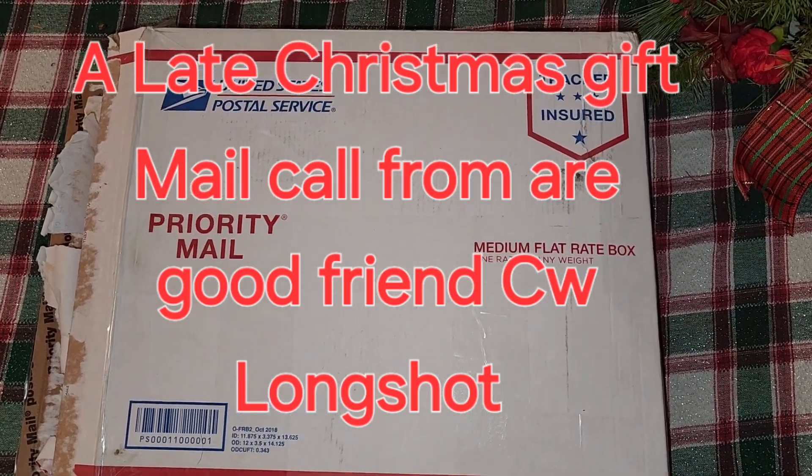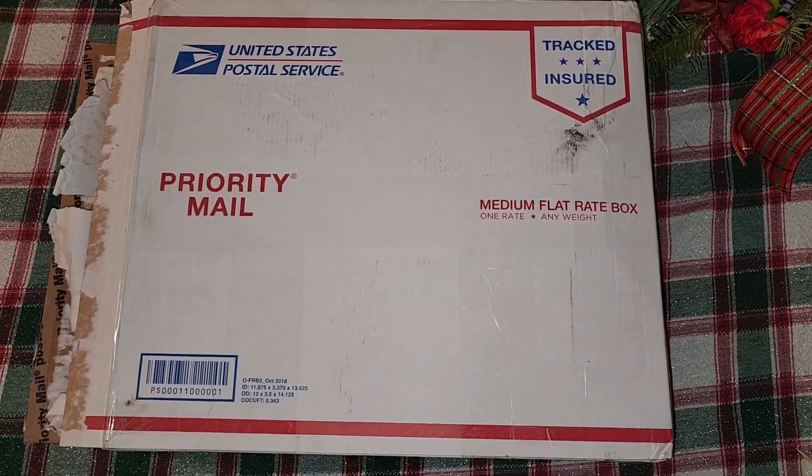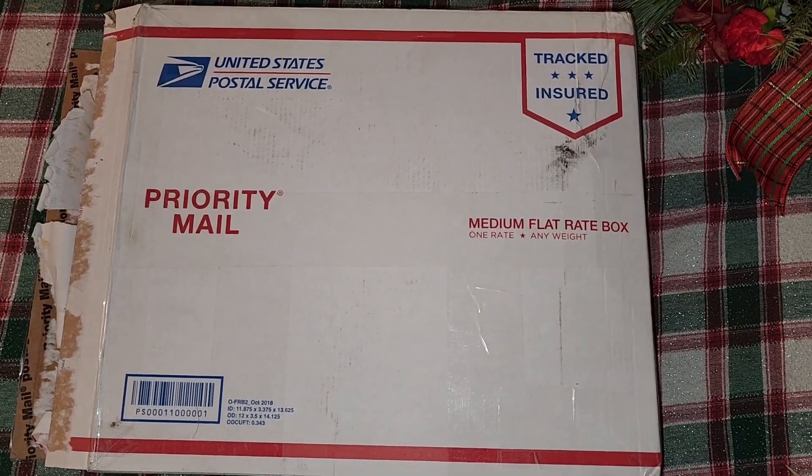Hey guys, happy Thursday night. I got a mail call in today — just opened the box out.